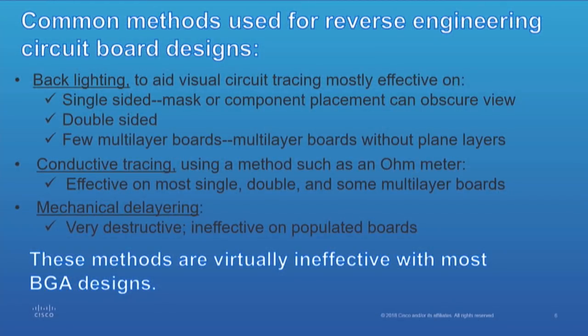Common methods for reverse engineering: backlighting, conductive tracing, and mechanical delayering. Backlighting is effective without plain layers. If you have a plain layer or even a multi-layer board, it's difficult, but it can be done. With a plain layer, all bets are off. When you're talking about conductive tracing, that's a pretty tedious task — it can be done, but it's difficult.